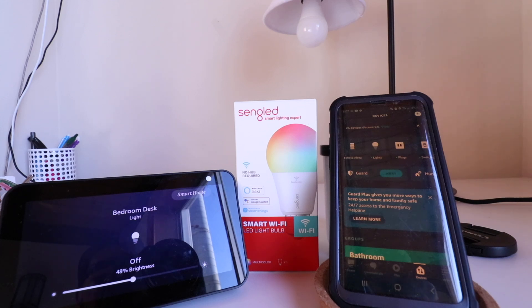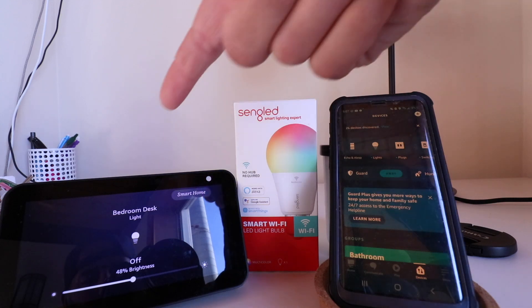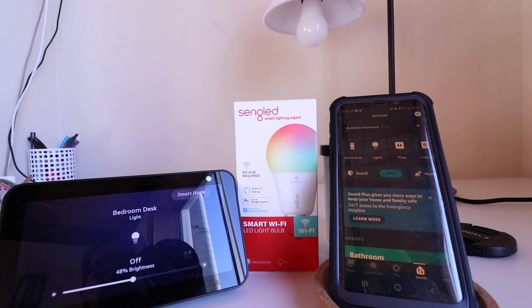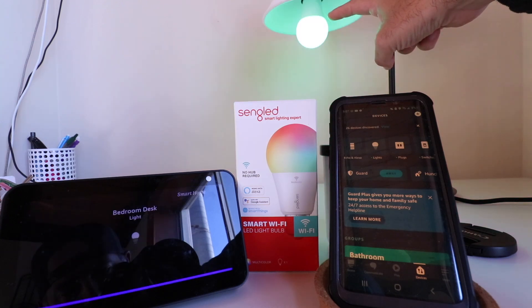Hi, One Hour Smart Home here, and today we're going to show you how you can connect a Singled smart light bulb to Alexa so that you can control it with voice commands. So you'll be able to do this: Alexa, turn on bedroom desk. Alexa, turn off bedroom desk.